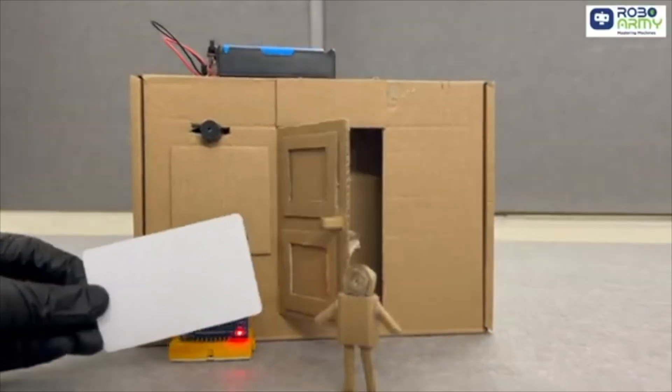And if you're worried about what people might do to you after you scare them with this bomb prop, that's where our next project comes in — an RFID door lock.